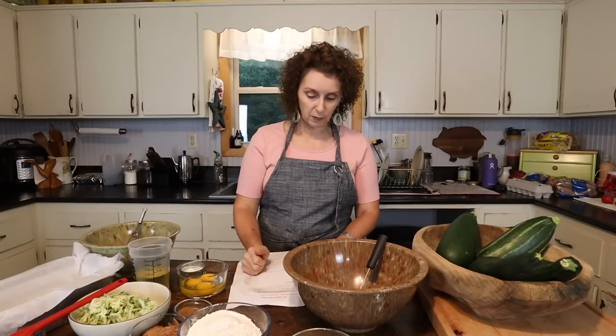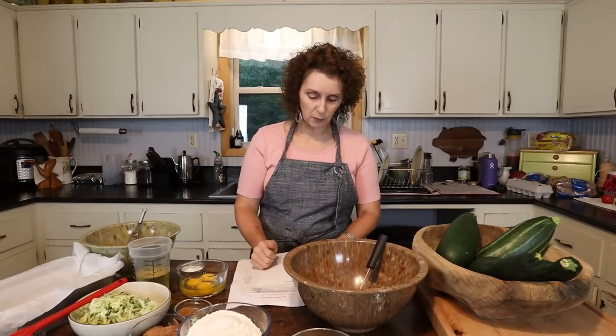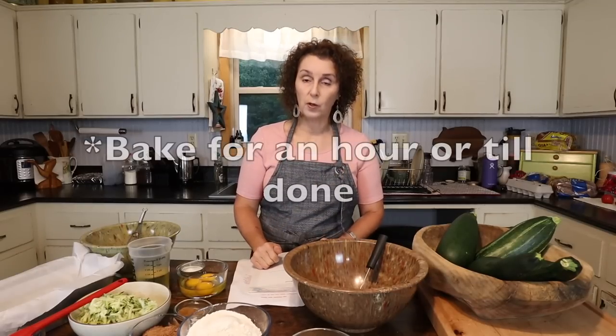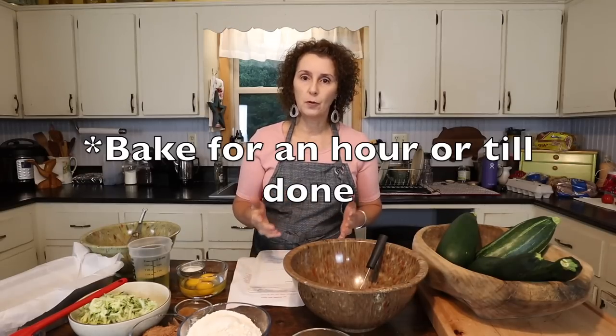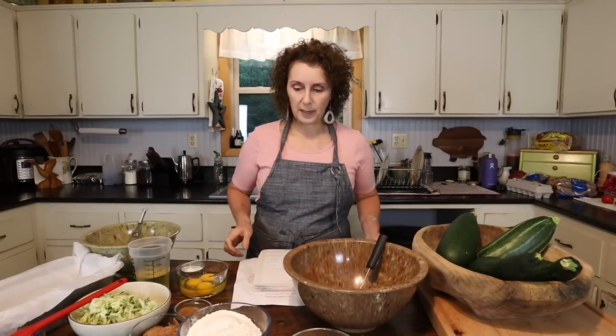Two and two thirds cups of flour, one half cup of cocoa powder, one teaspoon of salt, one teaspoon of baking soda, one teaspoon of cinnamon, and one fourth teaspoon of baking powder. Then we're just going to mix all that together. We're going to cook it at 350 degrees for about an hour, or until done. And it makes one loaf pan — that's what I'm making.